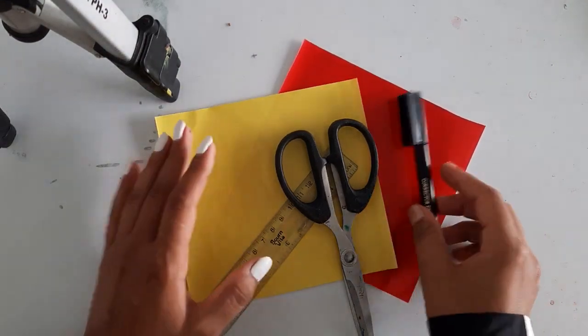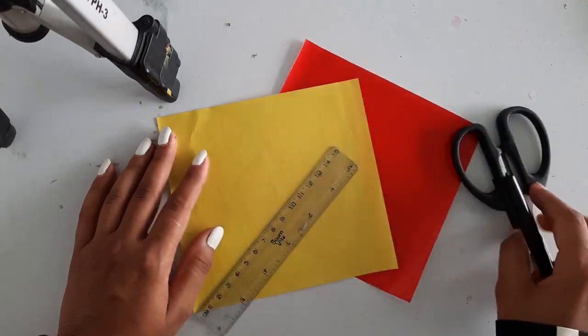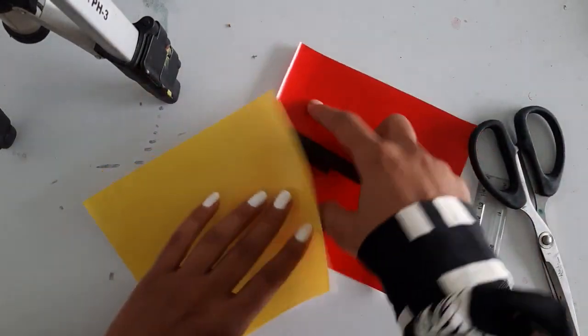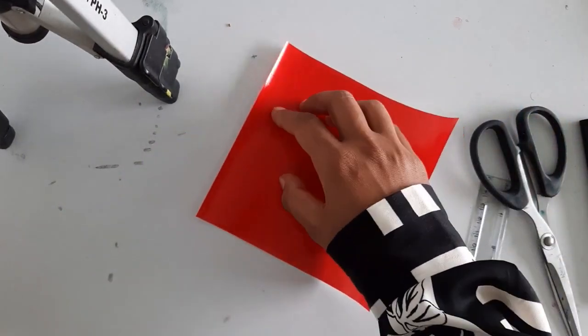Hello everyone. In today's class we will learn how to make a pinwheel. We required a sketch pen or a pencil, scissor, scale, and origami paper. You can take any two colors different from each other. Let's just start with the red, the brighter one.